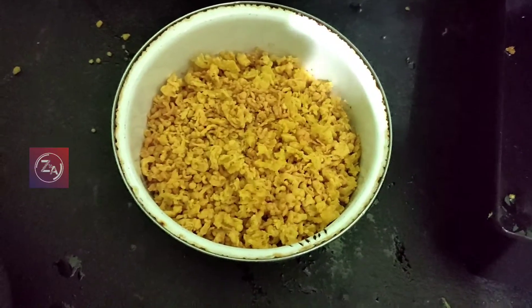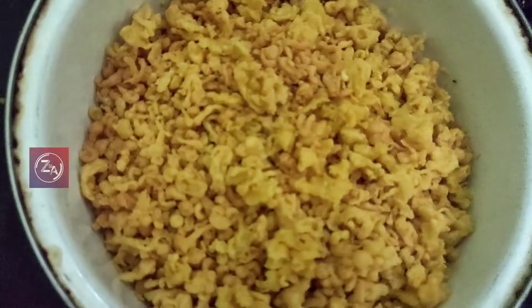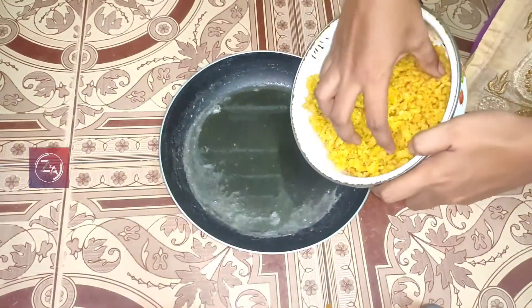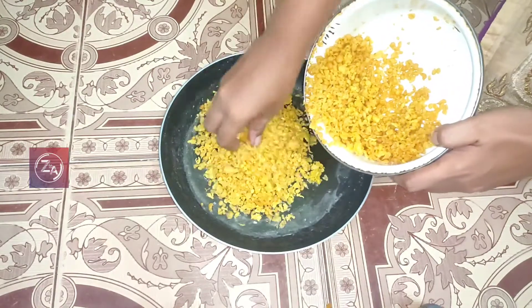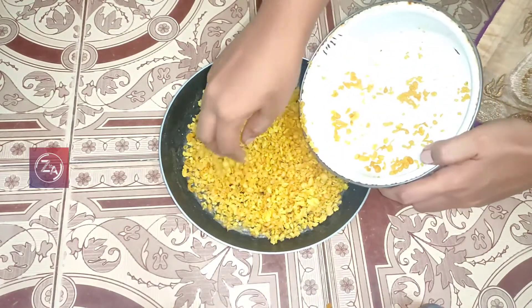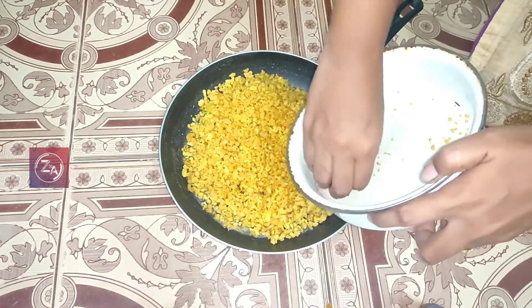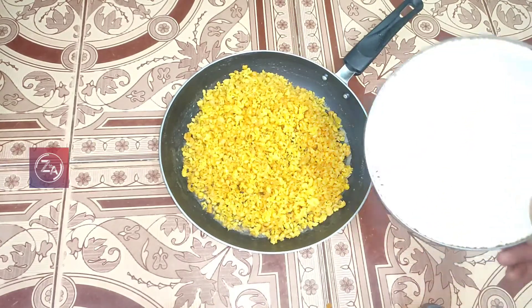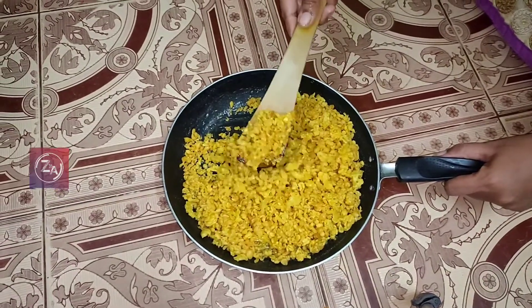I will add a small amount of vanilla. Put the sugar syrup in the next process.